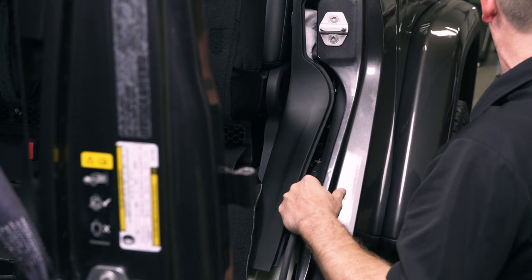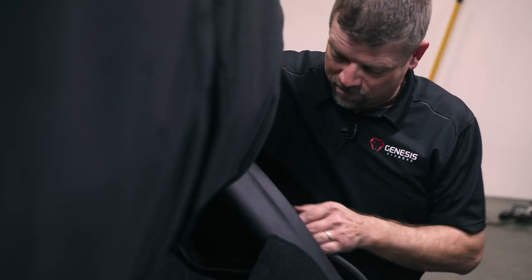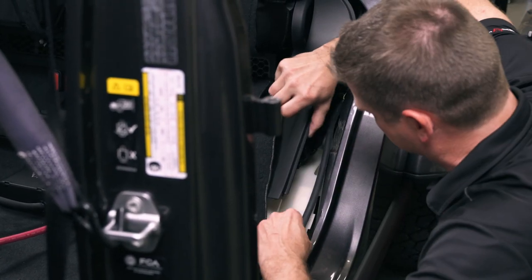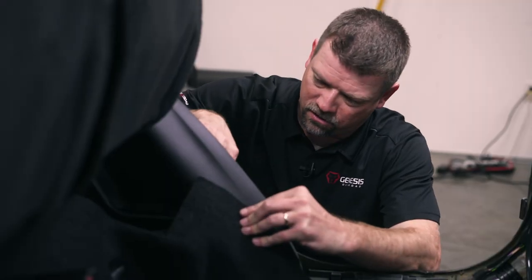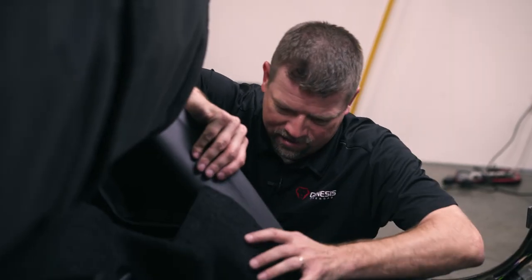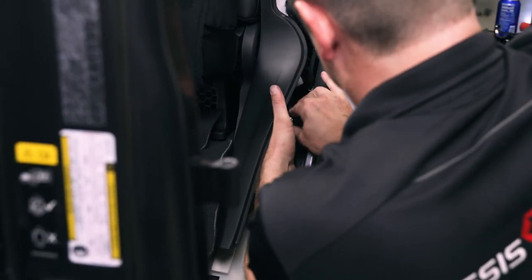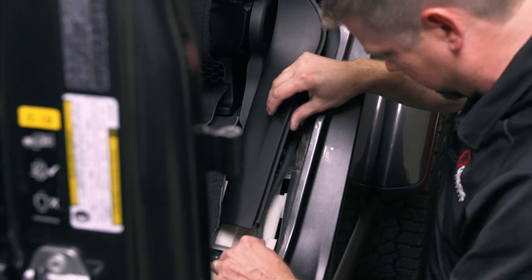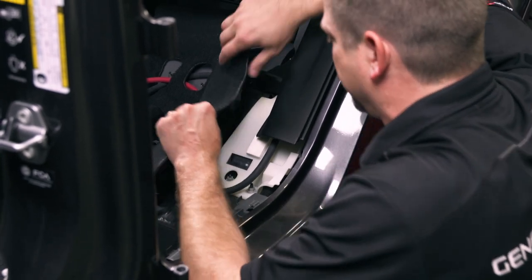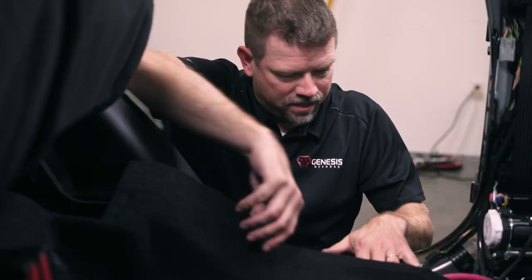I'm just going to put that on there right there and put our factory nut back in place. Before we tighten that down, let's just make sure our cable is routed nice and neatly through here, down through this trim panel. You'll notice how this trim snaps in place, so we just make sure our wire is not going to be interfering with how the panel reattaches. Now we'll go ahead and tighten down that nut. Then we can start reattaching this trim panel. With the ground wire in place, we're going to get these wires laid down nice and neatly under the carpet and routing over here.